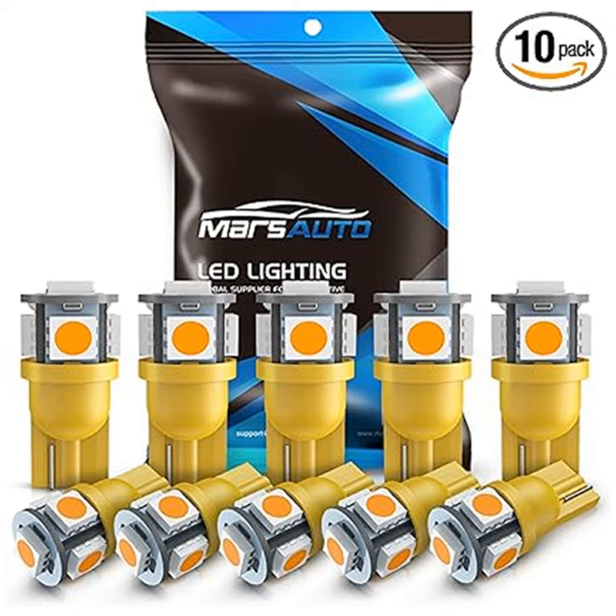And don't forget to share your thoughts in the comments below. Have you already upgraded your car lights? Planning to? Let us know. Keep those comments coming, and stay tuned for more exciting product recommendations on our podcast. Until next time, happy driving.